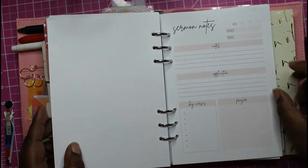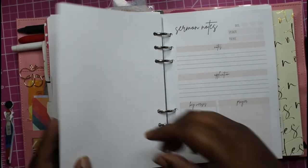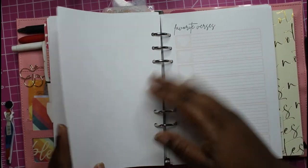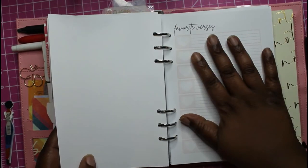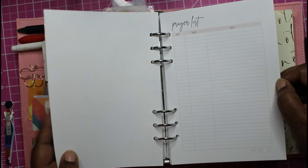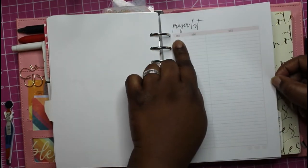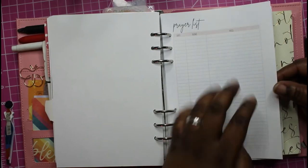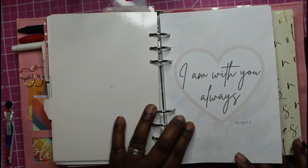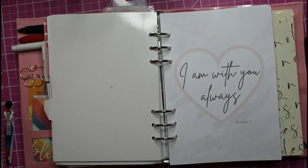That's the prayer journal part, and this is the sermon notes for when I'm in church. Then my favorite verses — I love, love, love this. I printed that out twice. It also has a note section and the prayer list, so I can write the date, the name, and the need. I printed out more of these but I have to cut them. It also has the Bible in a Year tracker.